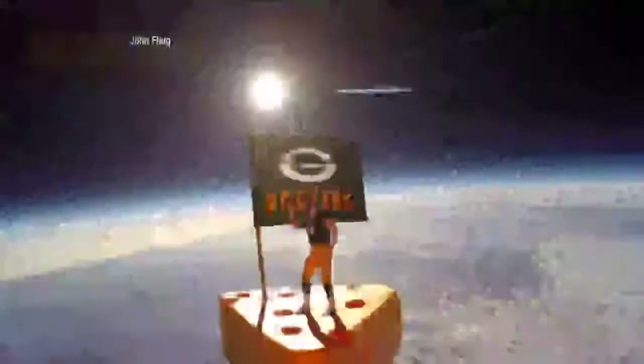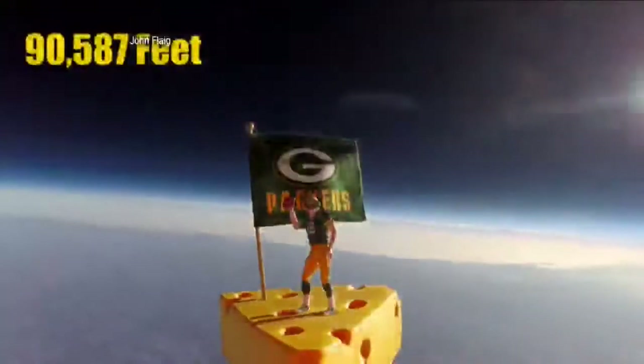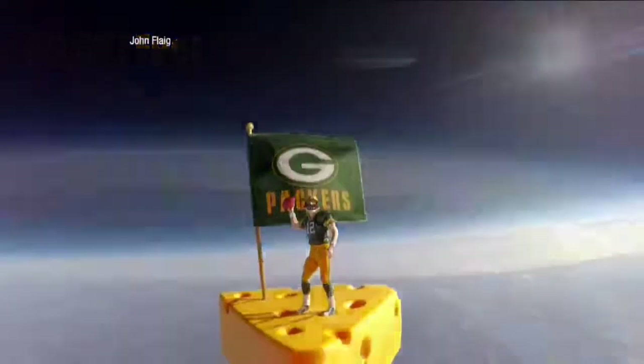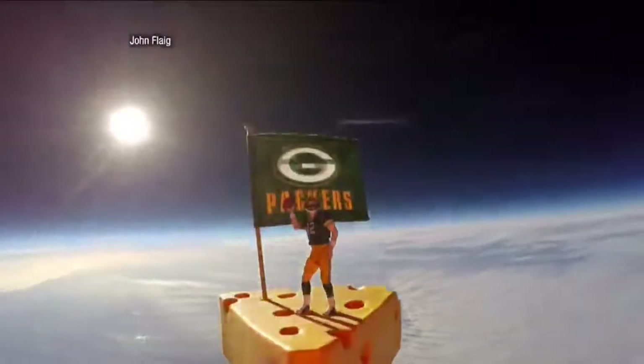Welcome back to Wisconsin Tonight. A couple of weeks ago we showed you this great video of a cheesehead that was really sent up to the edge of space. A photographer rigged it all on a weather balloon. What a sight it is — Packer land could not have been prouder. That is so cool. Now tonight, the man who did it is right here to tell us about weather balloon photography.